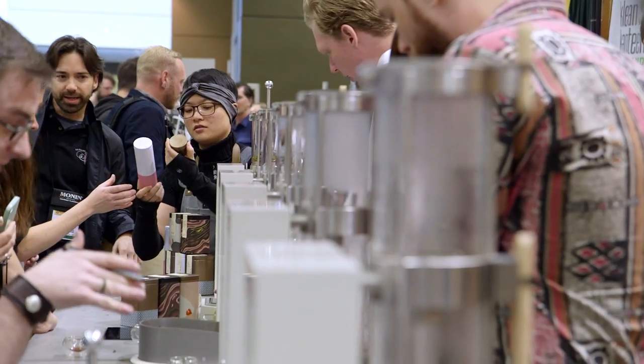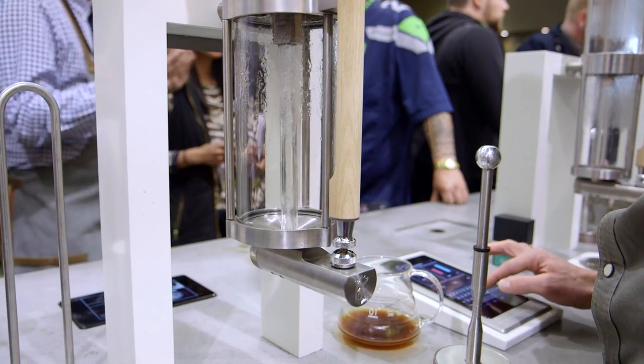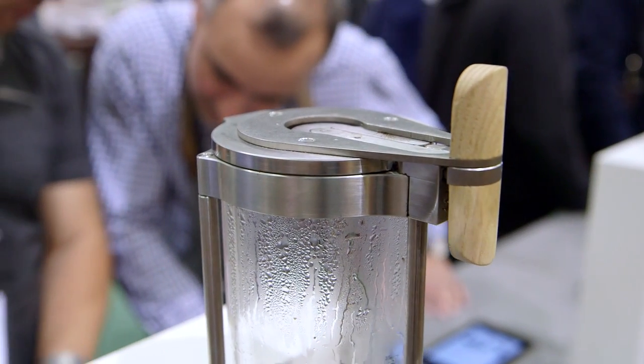Hey gang, it's Will from Tested. I'm here at SCA 2015 at the Alpha Dementia booth and I'm here with Adam who's going to walk us through the machine. We last saw this two or three years ago in Portland and a lot has changed. For people who aren't familiar with your machine, we should talk about what's happening when you're making coffee.